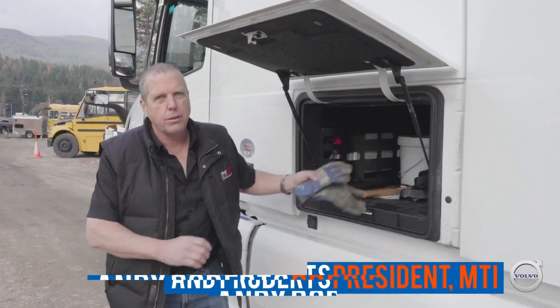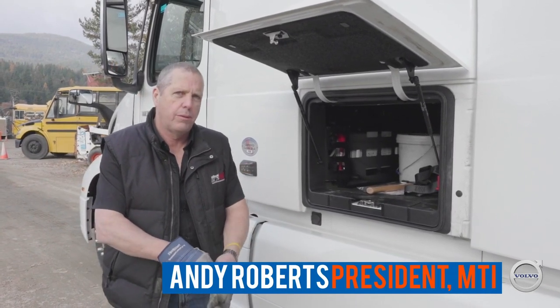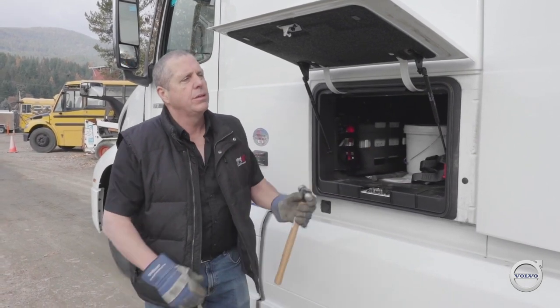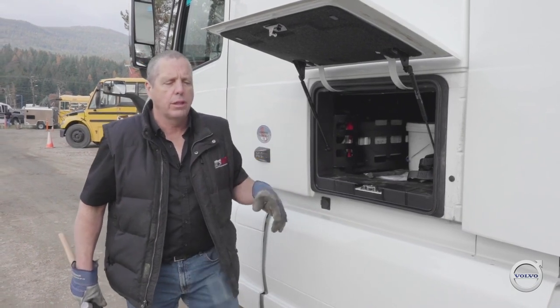We're going to run through the procedure you should be following at a brake check to make sure everything's in good working order before you go down the hill. I've got my four-way flashers and my lights on so that I can check my lights and confirm they're still working. I'm going to check my tires and confirm that my brakes are still adjusted.